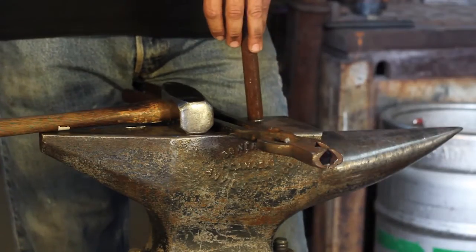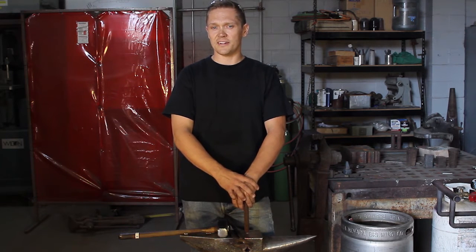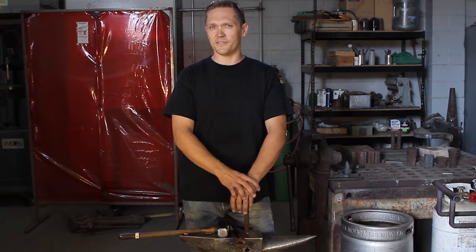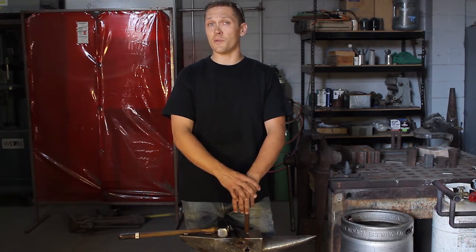I don't really have a favorite aspect. I pretty much like all of it. Anything where I'm able to move metal, push it around, I just enjoy it. If someone comes up to me with a project that's really tough and makes me think, I really enjoy it. But if it's too simple, I kind of just pass on it. I want someone to really make me work hard and think, and kind of get me thinking outside the box.